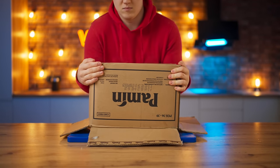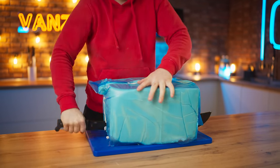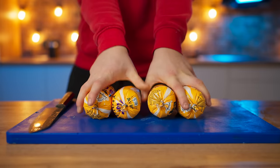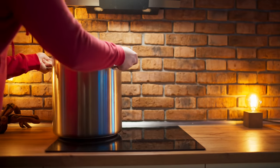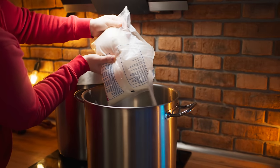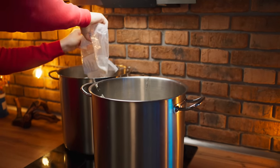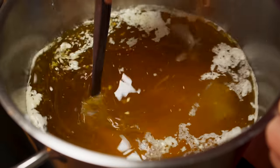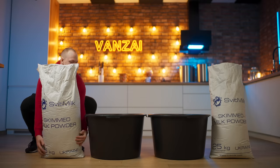We take palm oil out of the box. Using a machete we cut the block in half and put it into pots. We got some butter — open it up, and two packages into each pan. We put it on the stove and heat it up. We open up some sugar and pour it into the melted butter. We thought the sugar would dissolve in the warm oil, but this didn't happen — well, that's alright. We take two huge basins, open up bags of powdered milk, and pour 25 kilograms into each basin.